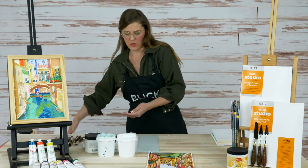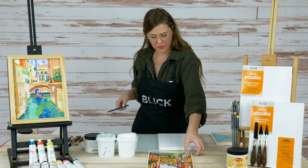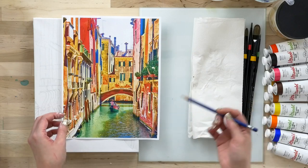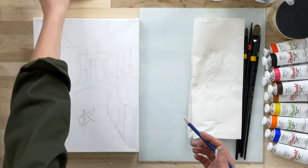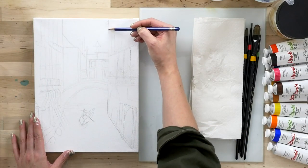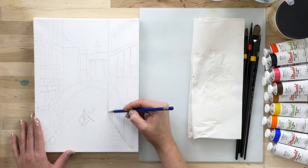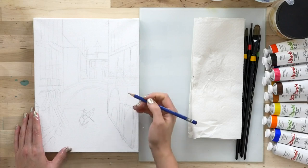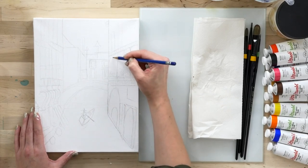Once your canvas is primed, we're going to want to make a drawing right on here, and that's going to set us up for our underpainting. I've started a sketch and I'm going to keep working on it here for our demonstration. I'm using an HB pencil by Blick Studio. What I'm working on is observing the image that we're going to be drawing and trying to capture those lines and angles so that I have a good rendering to work from for our underpainting.